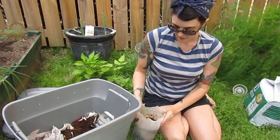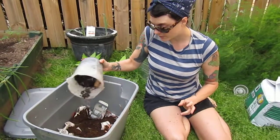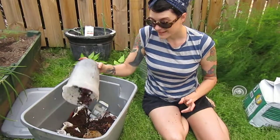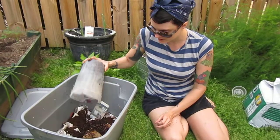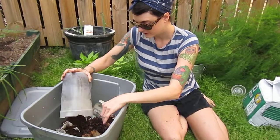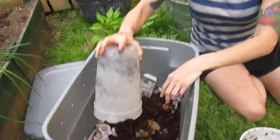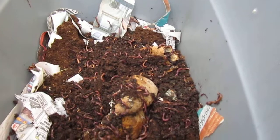We've got our red wigglers, and if you're purchasing these online you want at least four ounces — a quarter of a pound of pit run worms. Pit run worms just means that you have all the stages of development of your worms, from egg all the way to adulthood. It's a great way to start your community — pit run worms.